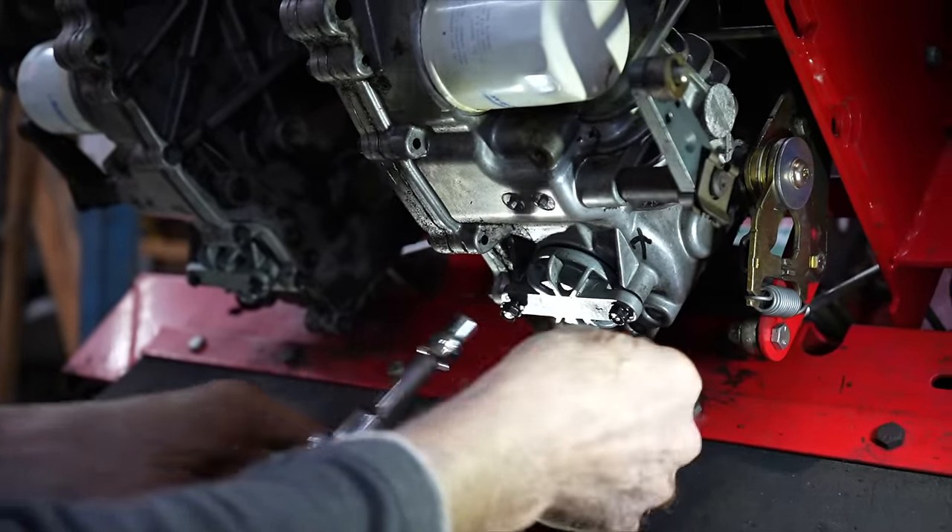So now the square end should be facing that mark I made. They gave me two new screws — no mention of Loctite or anything like that, just the torque setting. They said between 100 and 130 inch-pounds. I got my torque wrench set at 115. I tightened it by hand and it's plenty tight. Let's get that other one out.